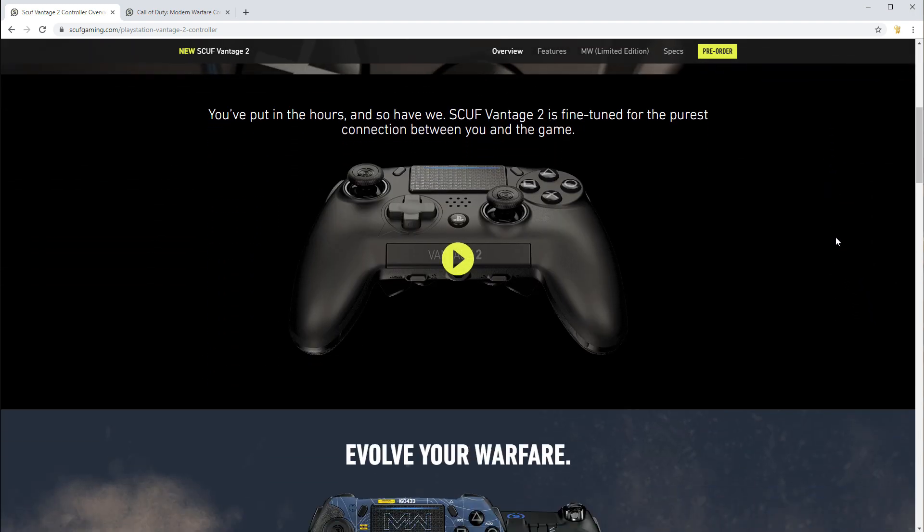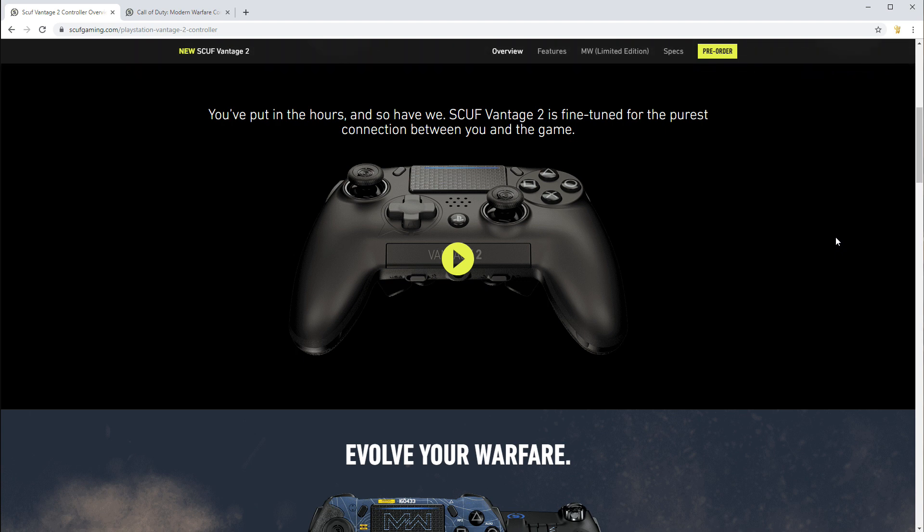I'm a big fan of pro controllers. I love the Elite controller — I think it's a phenomenal piece of hardware. I do like the DualShock 4 a lot as well, but I wish it had paddles and bumpers on the back and some of the more pro tuning, which is what this controller is trying to do.